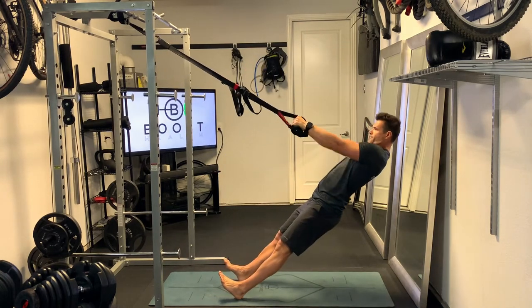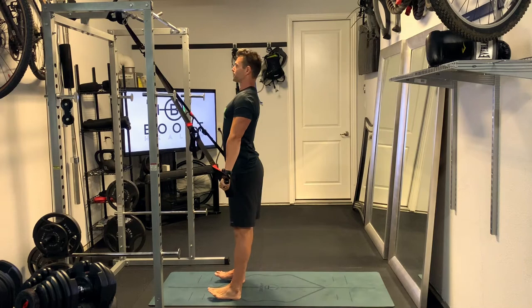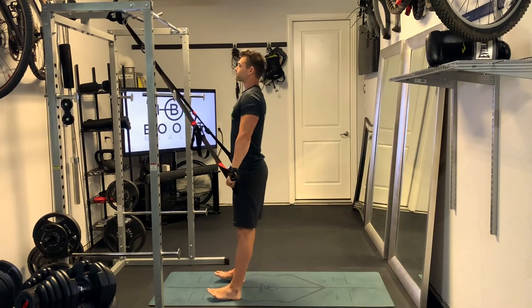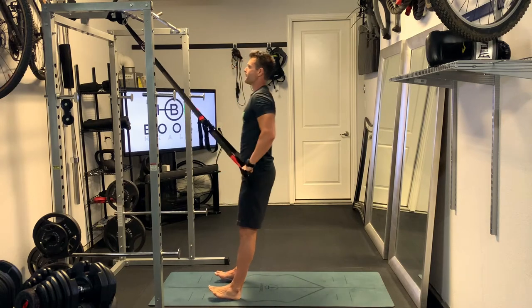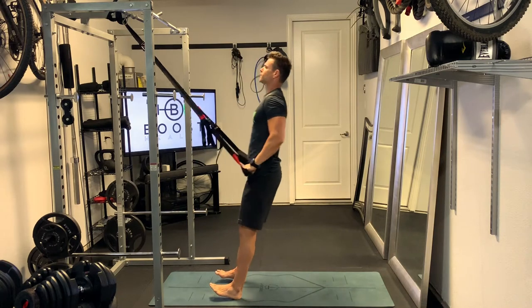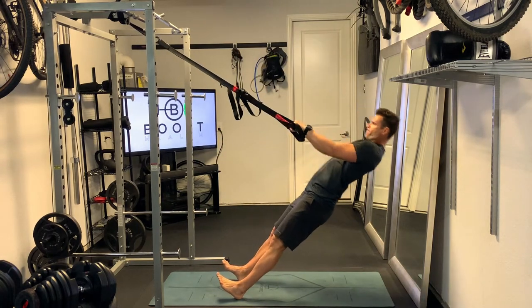You're going to start upward like you would in a typical row. But as soon as you get a little bit of momentum upward, you're going to switch right into a tricep extension. Drive all the way up and through that tricep extension until the body is perpendicular to the ground, fully extending through the arm.